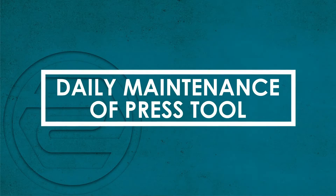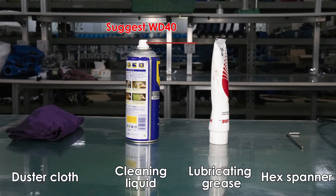Daily maintenance of press tool. Prepare the professional cleaning tools: a dust cloth, cleaning liquid, lubricating grease, and a hex spanner.